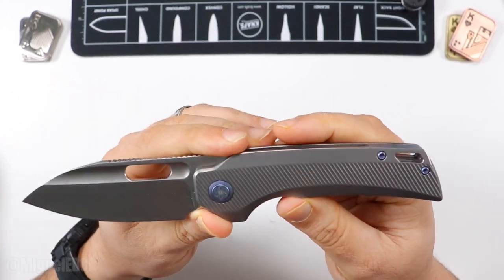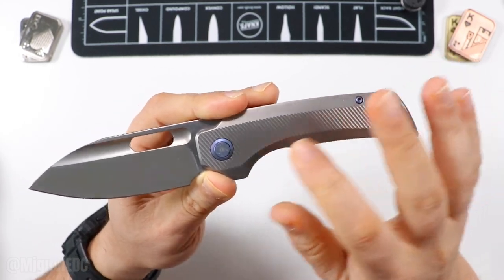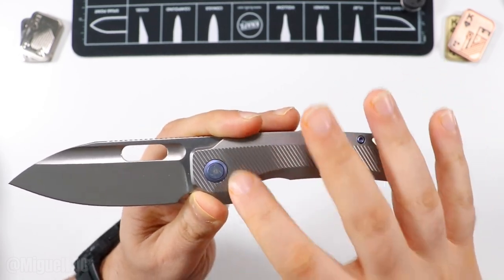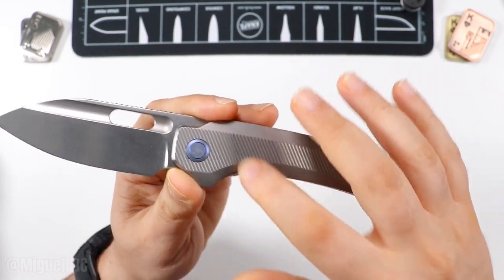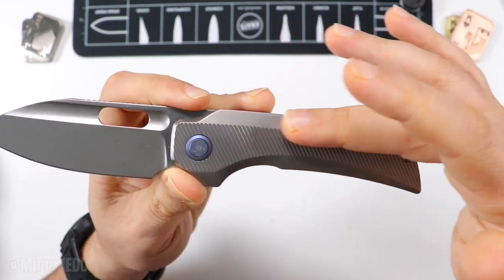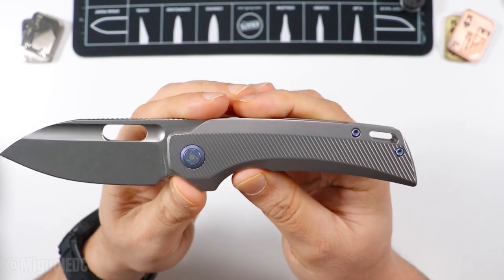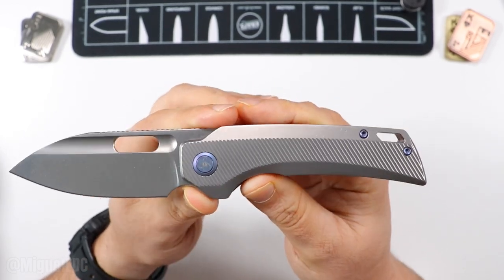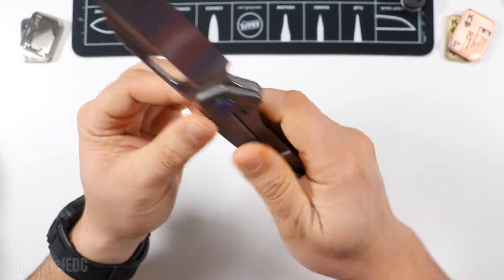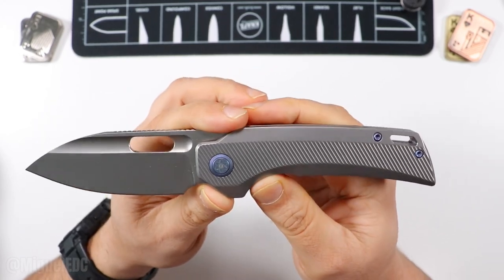As far as handle material, we have full titanium — and this titanium is milled. There's a fluted design with lines going on for the milling, and it's not all the way through; you still have smooth edges on the sides. They did this perfectly. It is a very sexy, attractive milling, and it makes it a little bit grippy compared to plain titanium.